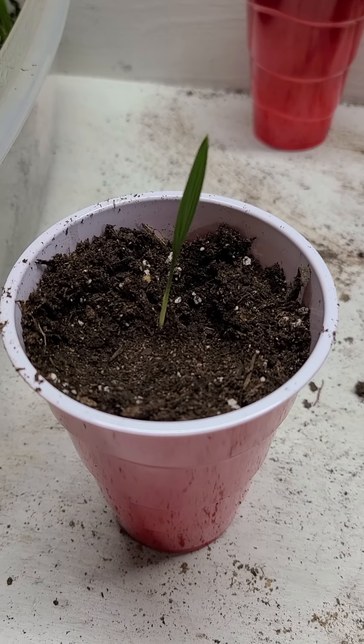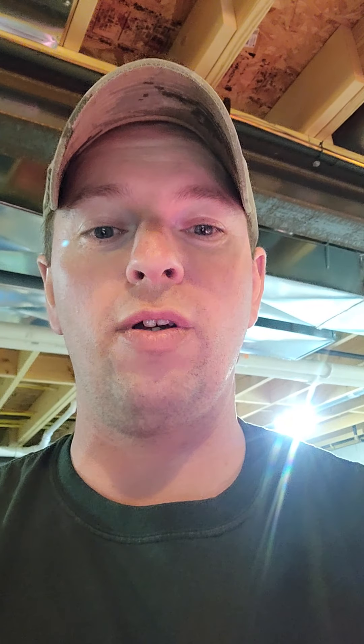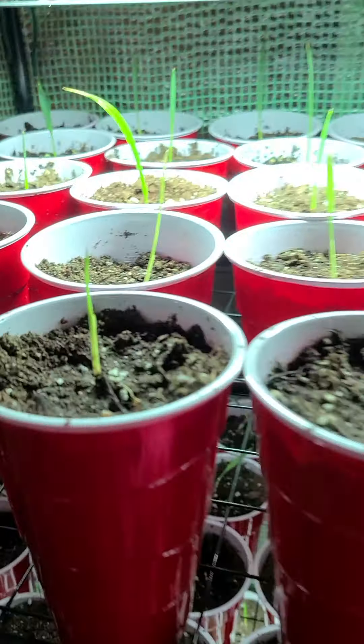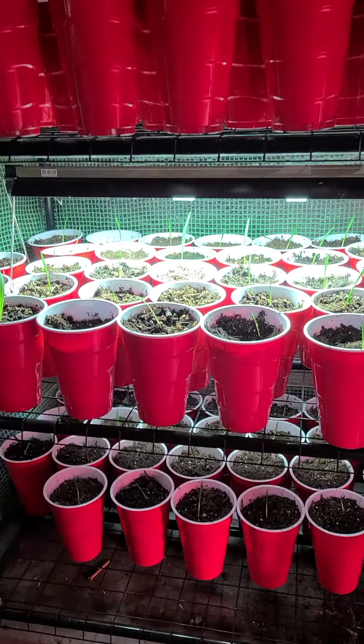So I'm just going to pull these ones out — I'll just show you one. I pull it real slow, just take my finger, make a hole, stick it down in there, and start it like that. I have loads of these and they're growing really, really good.